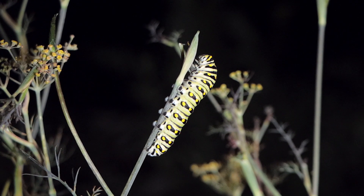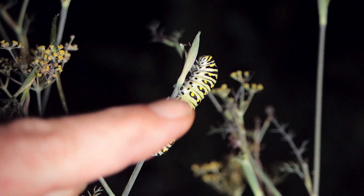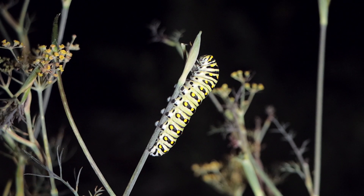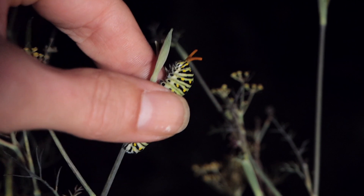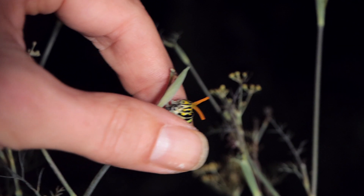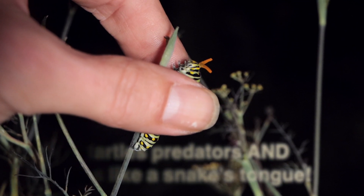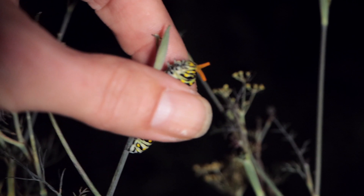Check this out — this is called an osmeterium and it's a defense mechanism that swallowtail caterpillars and other species do to throw off predators. See that shoot out of its head? Those two little tentacle-looking things — that's the osmeterium.